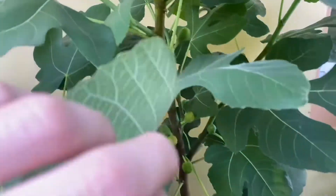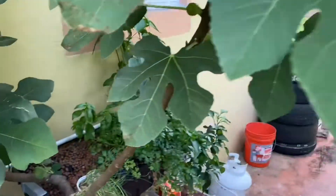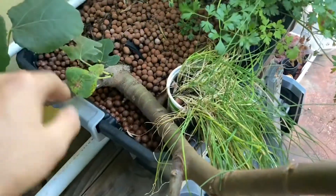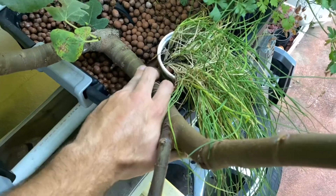The growth is everywhere. The leaves are huge and beautiful. We have two main branches — we have this one here and this one here. This one appears to be fatter, so I would assume this is the main branch.